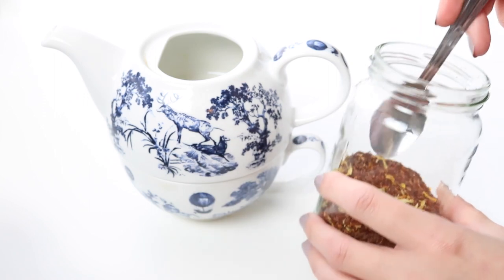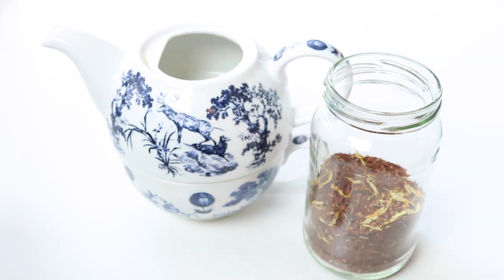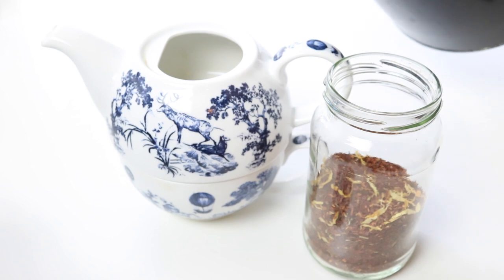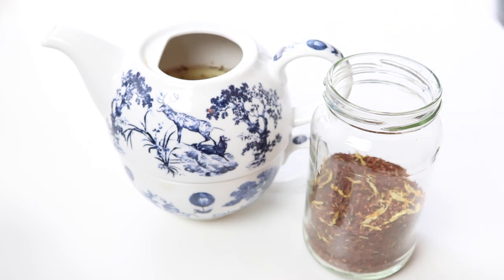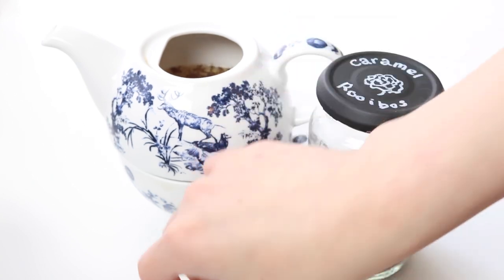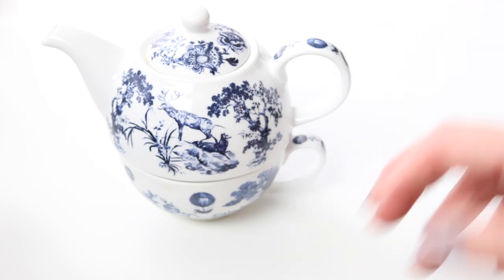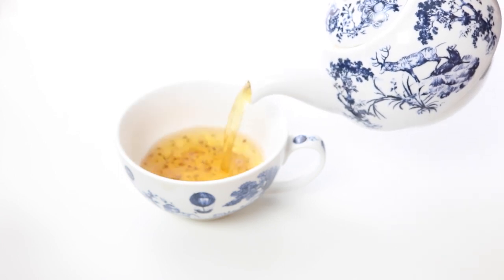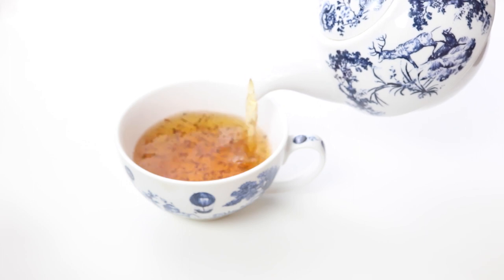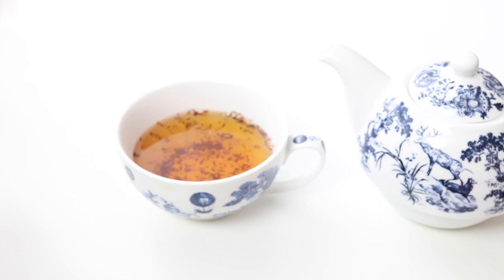Caramel rooibos — apparently rooibos has more health benefits than green tea, so if you're detoxing you should go for rooibos rather than green tea. It's caramel flavoured so it also cures those sweet cravings. Then I've got a rose black tea and pure rose petals which are amazing when you're on your period and trying to get rid of cramps — I'd recommend trying these. It also tastes amazing; I love floral tasting teas, and that one's also nice with a gin.